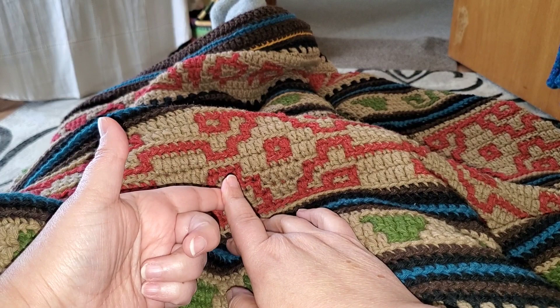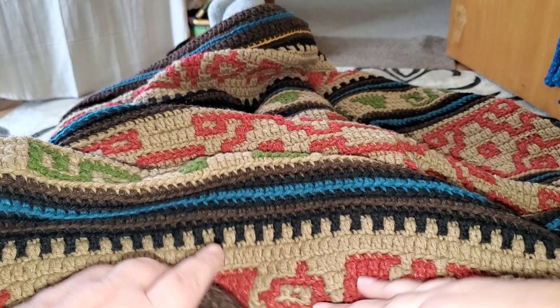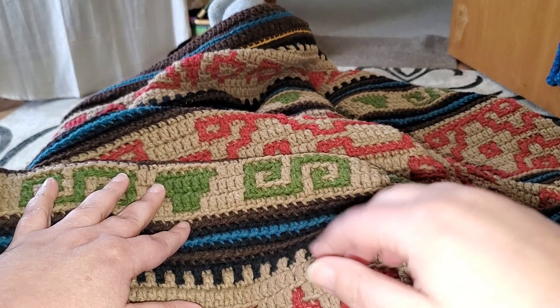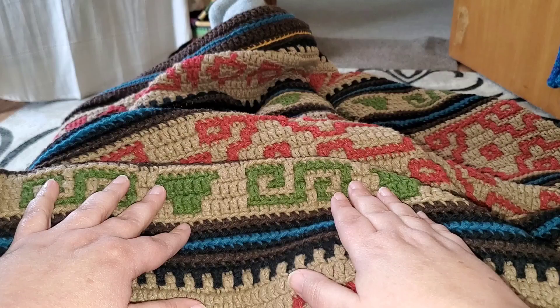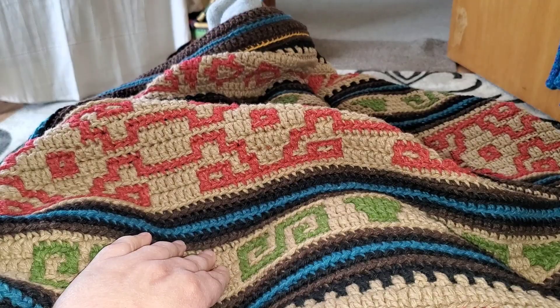I'm going to go through each color that I chose, where it lands in the piece, and how much you will need. In the video description below, you will also see the list of yarn and colors and the yardage. So let's get started and start looking at the colors and how they go.